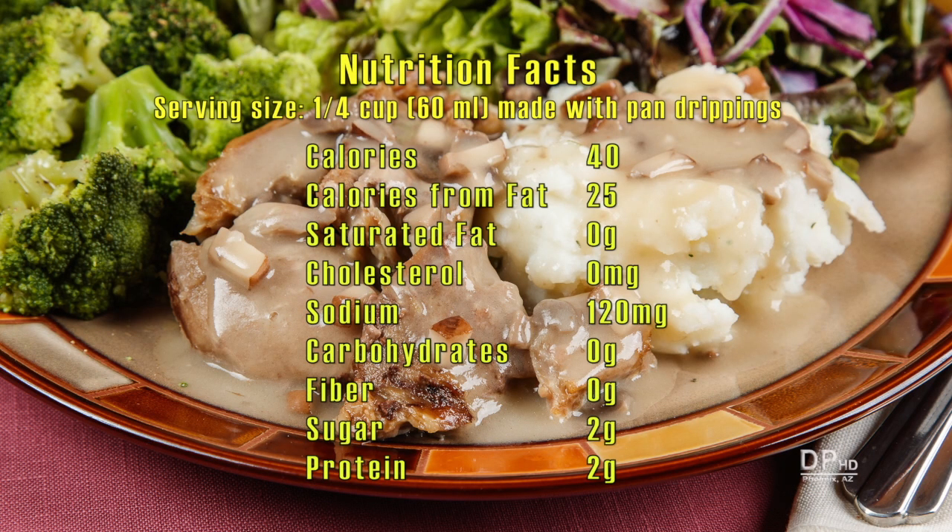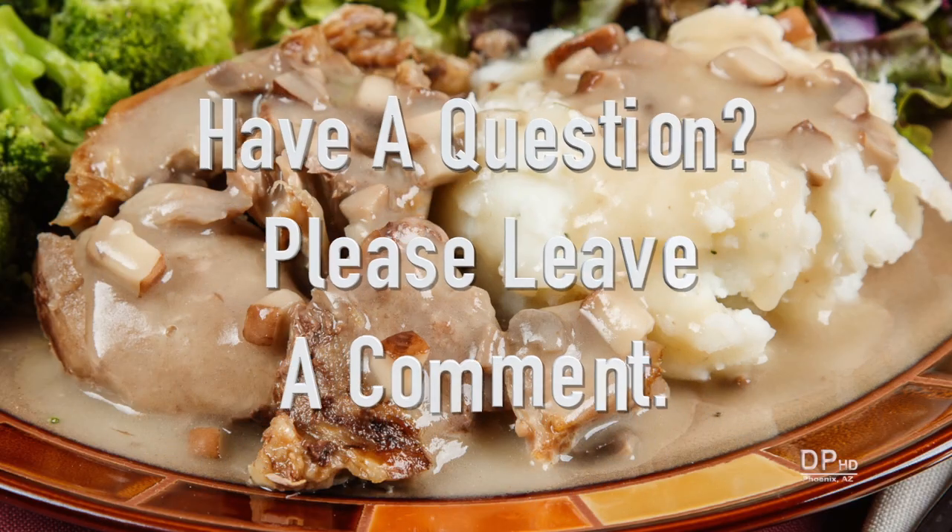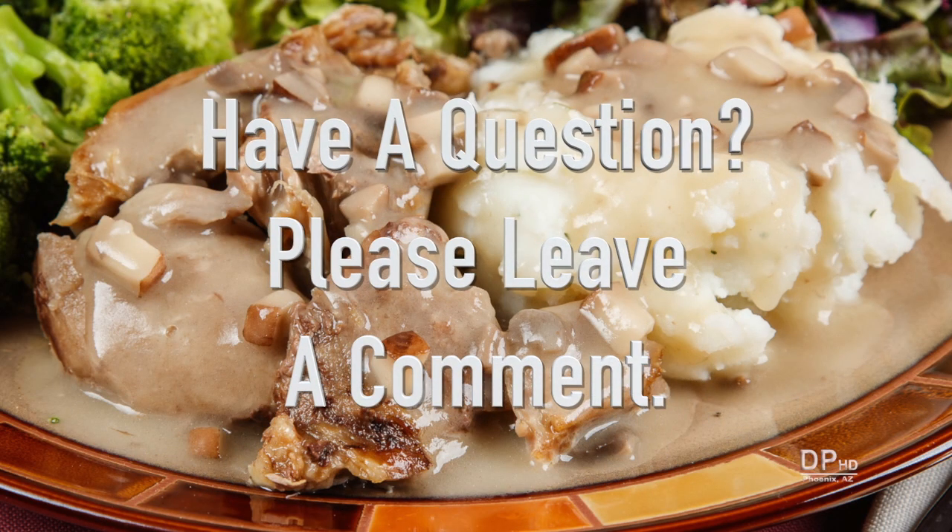A one-quarter cup serving made with pan drippings has about 40 calories, 25 calories from fat, about 120 milligrams of sodium making it low sodium, and two grams of protein. Please leave a comment if you have any questions about this video. Thank you for watching, and healthy eating!